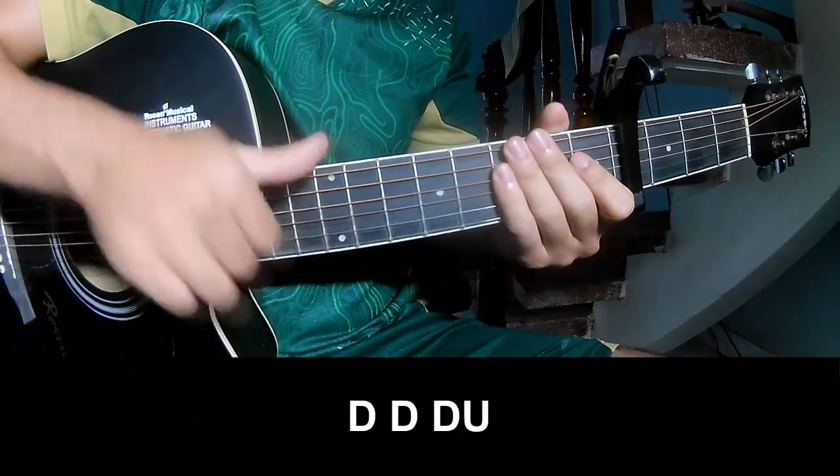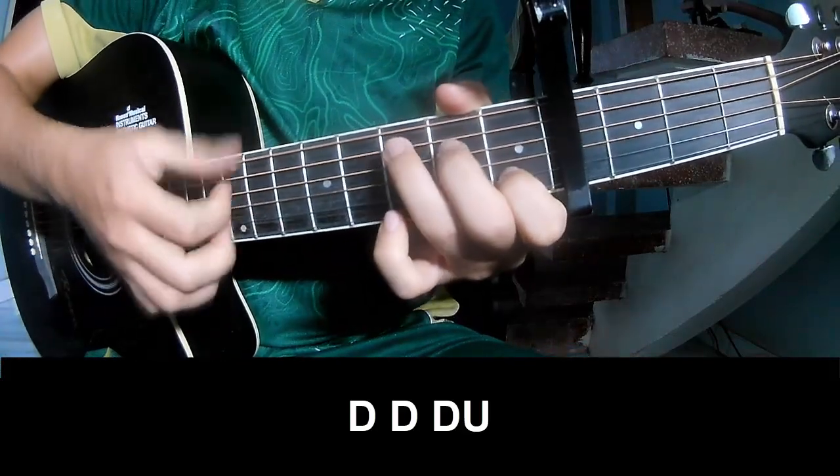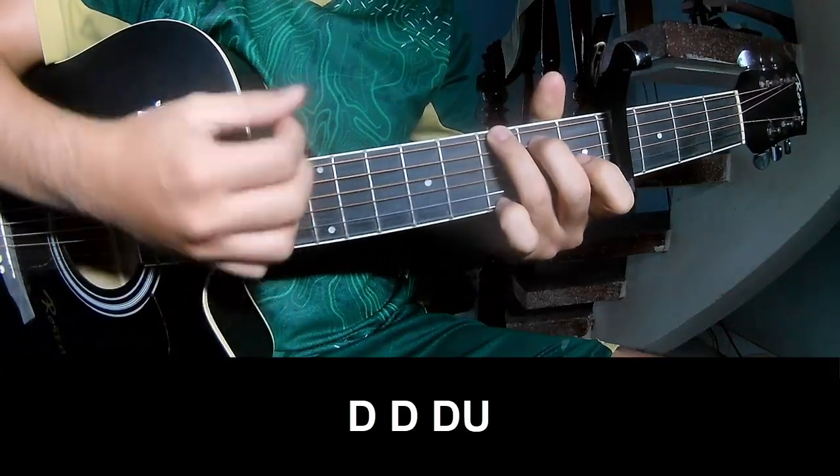The first 3 chorus strumming pattern should play: down, down, up, up, down, down, down. Then: down, down, up, down, down, down.